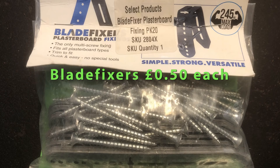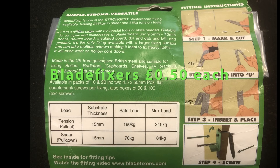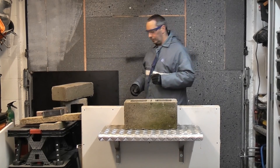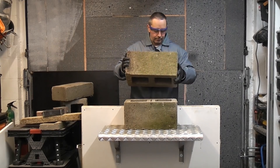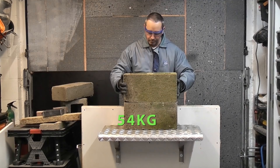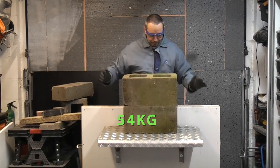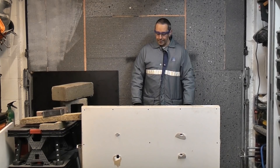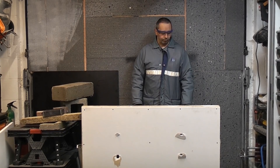This is the Blade Fixer. I've had quite a lot of problems trying to install these and get them to work, but we're going to test them out anyway. With the Blade Fixers I have had to do two tests: one where I tried to get them to work the best I can from the front, and a second one where I helped the blade fixer from behind — which is something you could never do in real life.